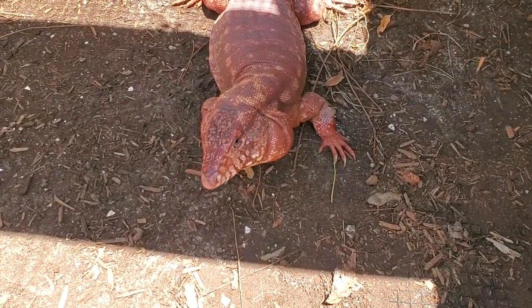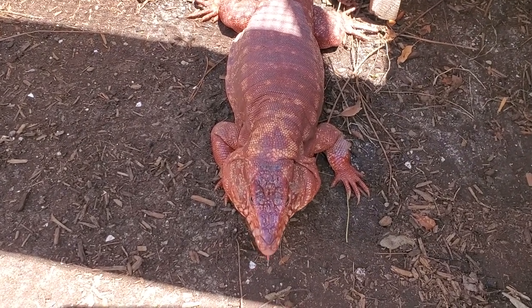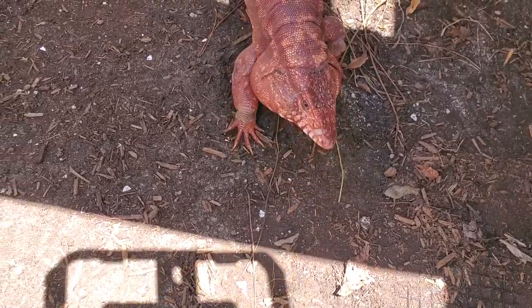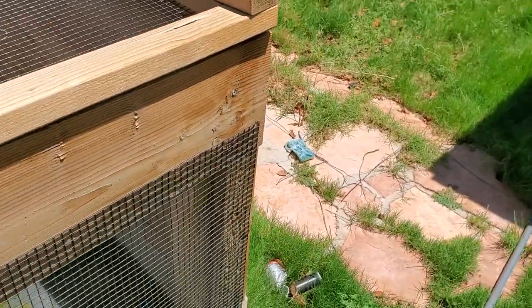I don't want to disturb these guys too much — I want them eating and growing strong so that you can purchase them. But in the last few minutes of this video, I'm going to show you their parents: the high white red tegu parents and the black and white tegu parents, so that you know where your baby tegu came from if you buy one from us. This is Big Red — he's going to be the dad to all of our high white reds. He has a really cool heart-shaped, superman-shaped pattern on the back of his head.